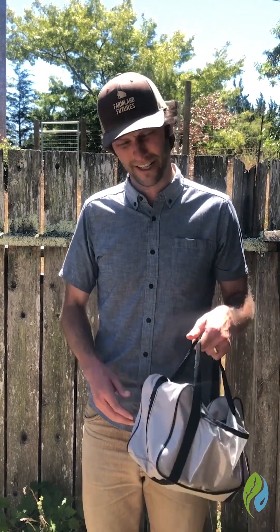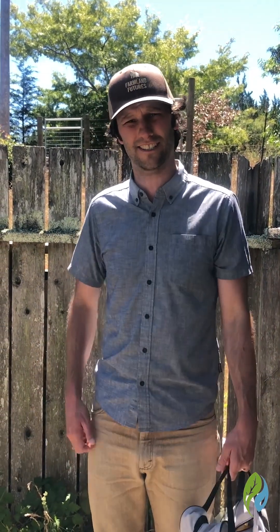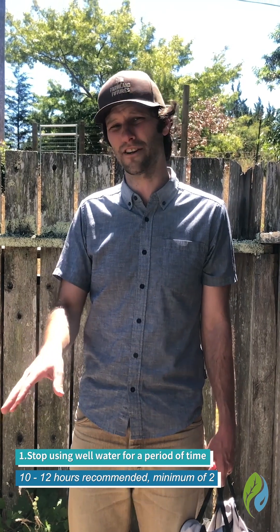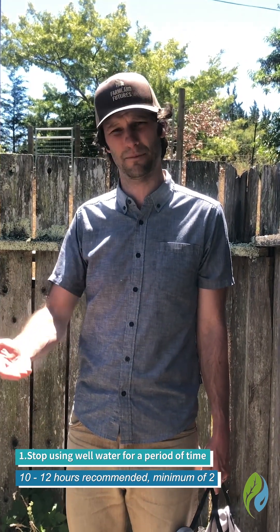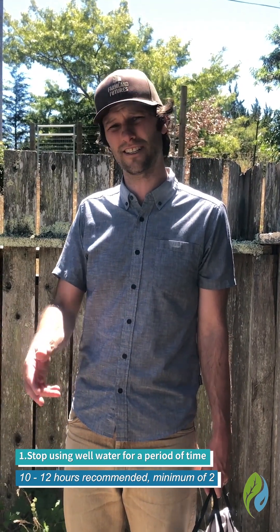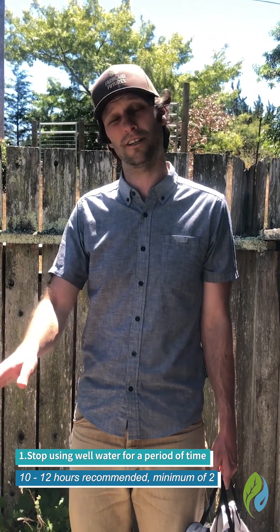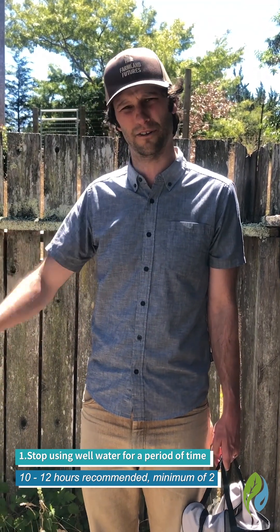We're going to start by getting our equipment and arranging access to the well while we'll be doing the monitoring. The first thing you want to do is plan to take your measurement after a period of non-use of the well so that it reflects typical groundwater conditions. Ideally that's after 10 to 12 hours of the well not being used, either with the pump being turned off or no use of the well.